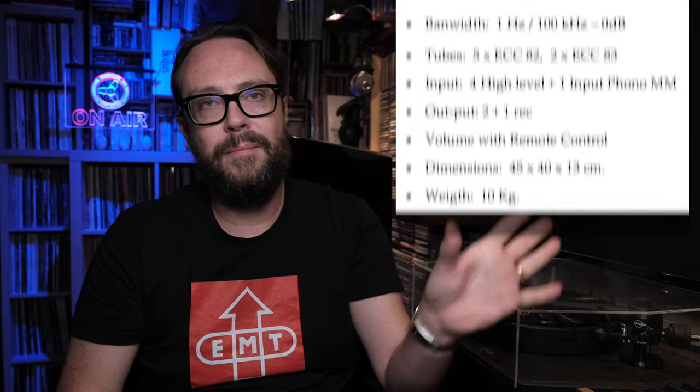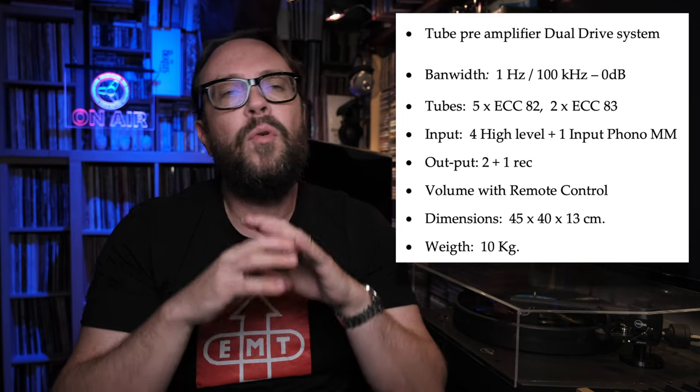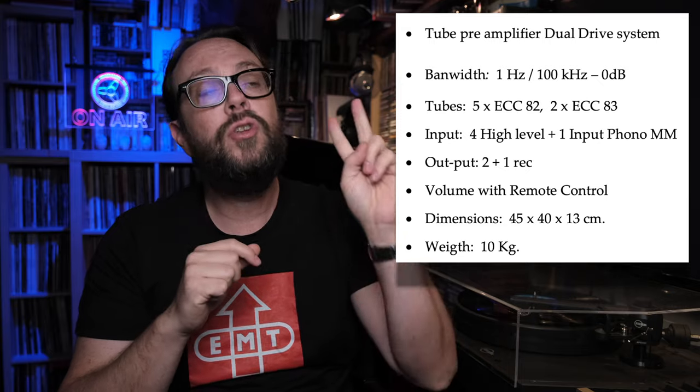Here are the main specs. The standout feature is the dual drive system, which features two parallel preamplifiers per channel — meaning there are four drives total. This halves the output impedance, making it much easier to drive the signal and the power amplifiers coming afterwards. It's not just a marketing gimmick; the way this preamp controls and drives amplifiers is truly amazing.